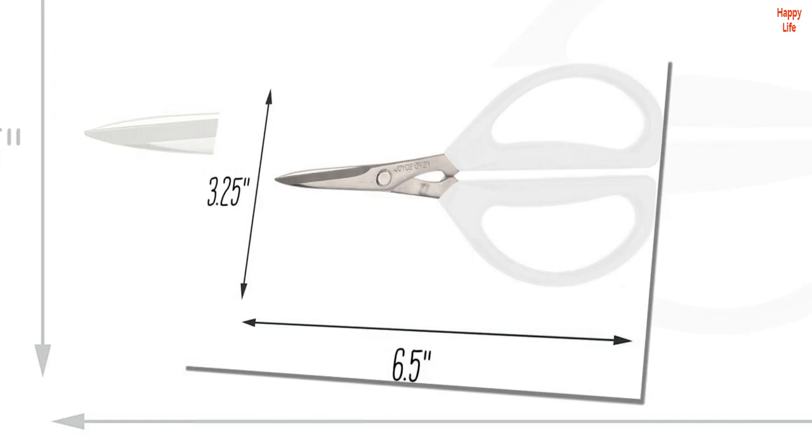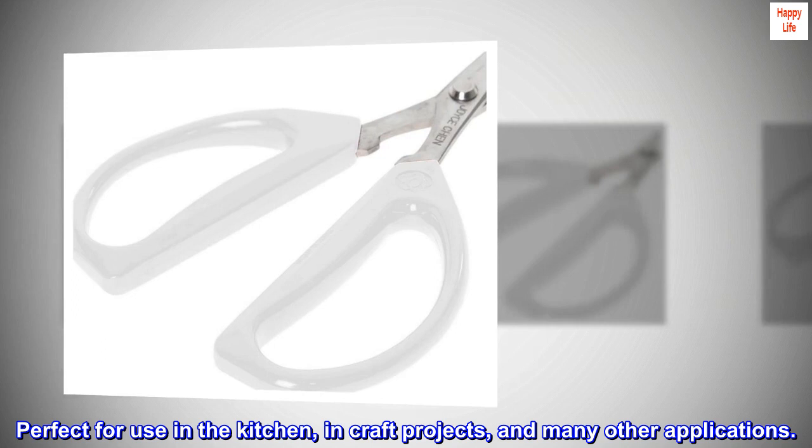Its ingenious design is for right or left-handed use. Perfect for use in the kitchen, in craft projects, and many other applications.